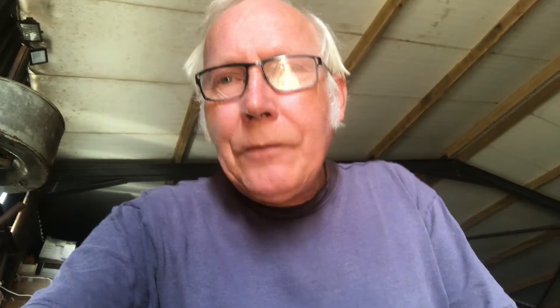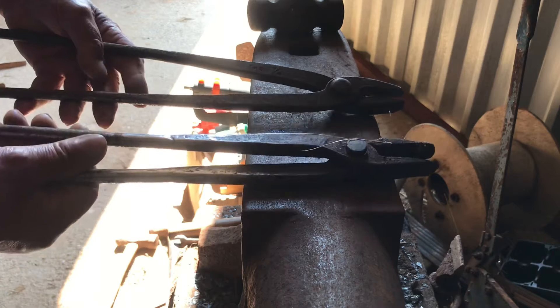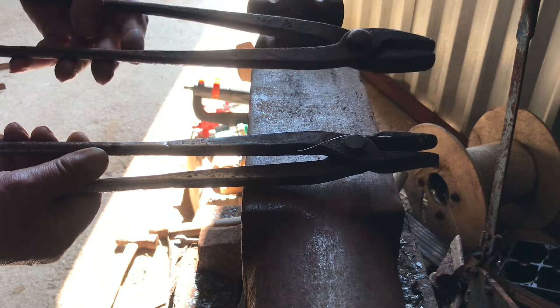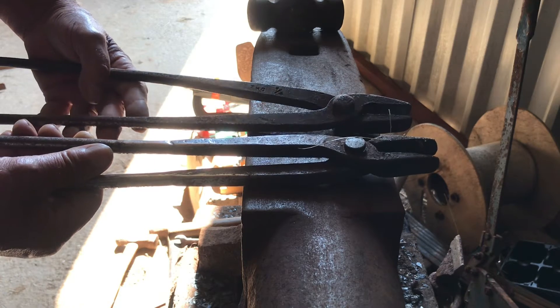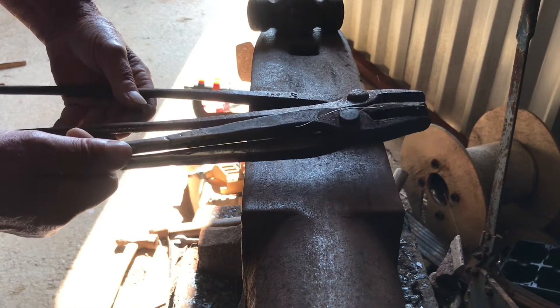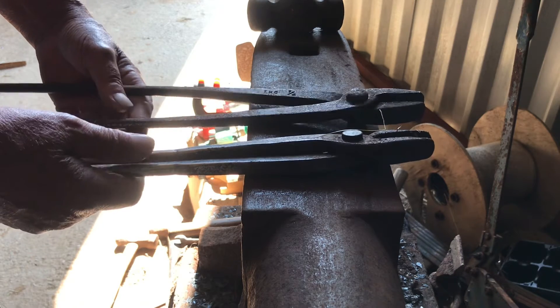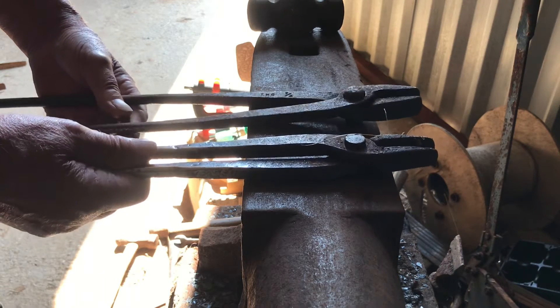Here we have a couple of pairs of tongs — one pair is right-handed and one pair is left-handed. This right-handed pair of tongs was made by my father, one of the last jobs he ever did. These were made by me, probably about 45 years ago when I was his apprentice.